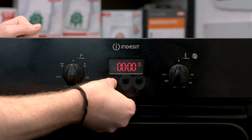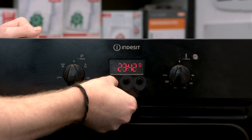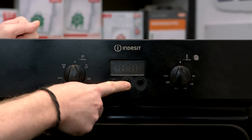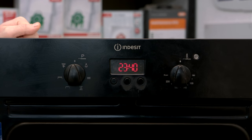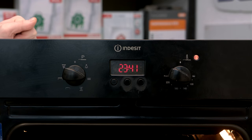So now I can set the correct time. Once you have the correct time, press the function button one more time and it locks it in. You can then use the oven manually.